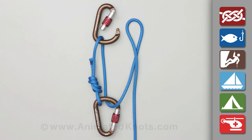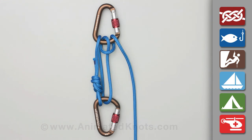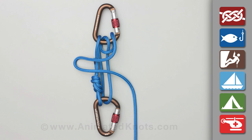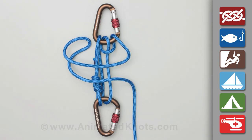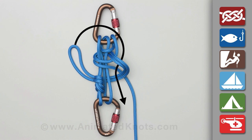Form a munter hitch through the top carabiner to act as the release hitch when lowering. Then tie off the whole hitch using a bight. Tie a half hitch around all the strands, then tie an overhand knot.